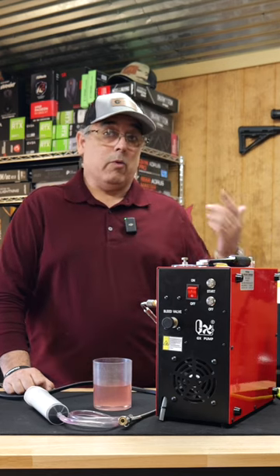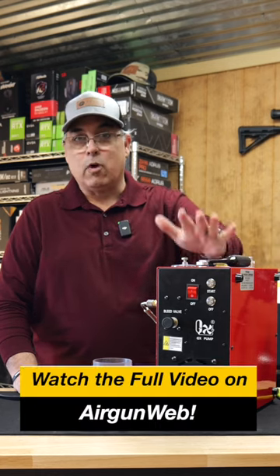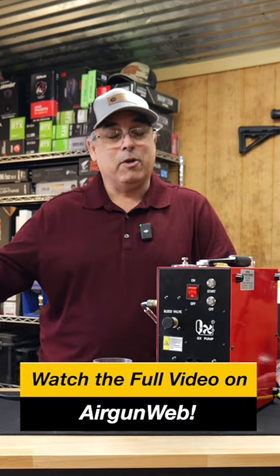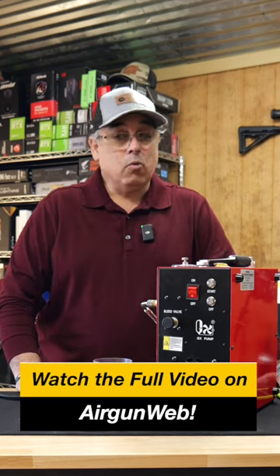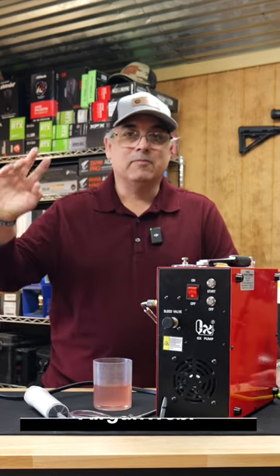It's water cooled, so we want to make sure it doesn't freeze when it's down the range. What we did today is we took the distilled water out and we put in RV antifreeze, just to make sure it'll be ready for us to use when we're down there. Really cool compressor — if you guys want to know more about it, check it out on our channel, airgunweb.com. Thanks for watching.